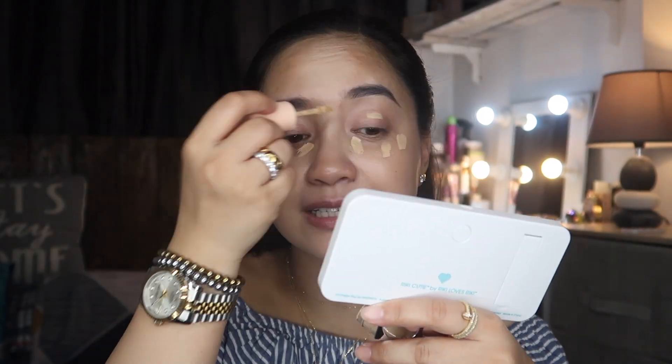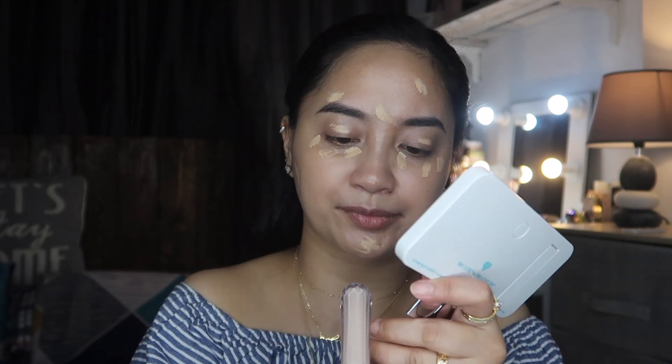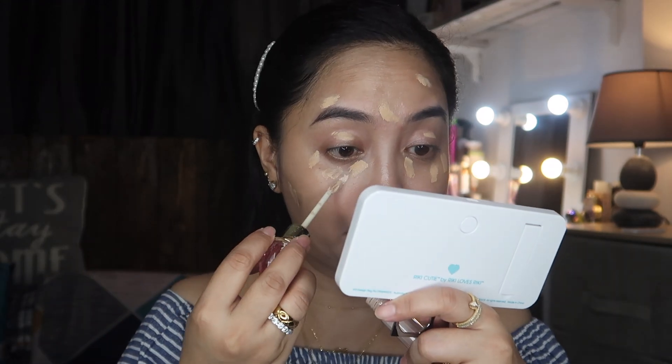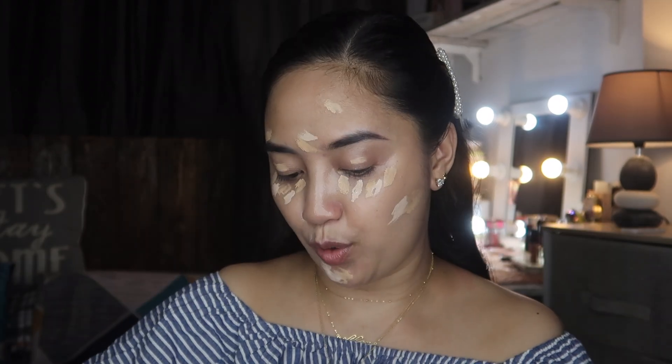The first step is concealer. I'm using the Pretty Fresh Hyal Rolly Cream Concealer, and I'm mixing it with a Jeffree Star concealer in shade C10. The Pretty Fresh is a little dark on me, while the Jeffree Star is too light, so they're a perfect combination together. I'll blend this using my foundation brush.